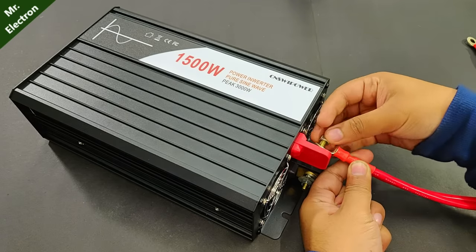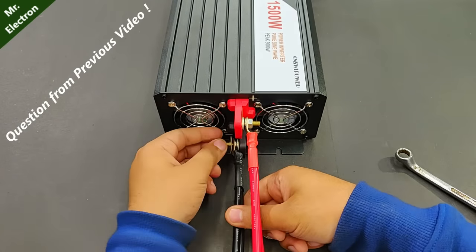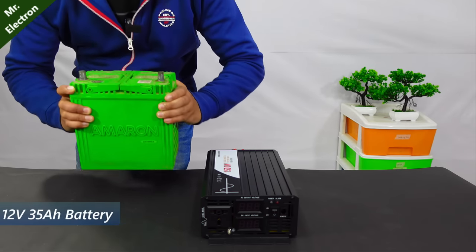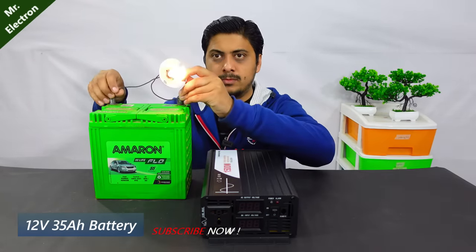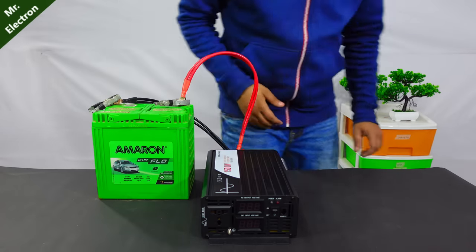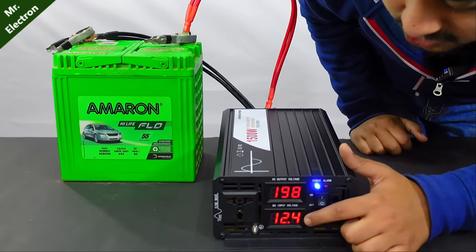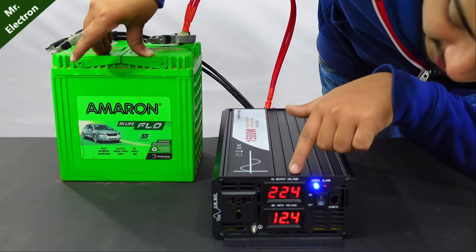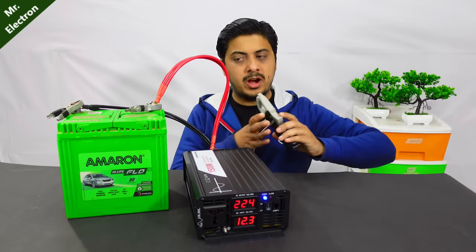Now connecting the wires to a 35 amp, 12 volt battery. Before connecting, checking that it's charged — red is positive, black is negative. Turning it on: it's showing 12.4 volts DC input from the battery and 224 volts AC output. Starting with a no-load current test.